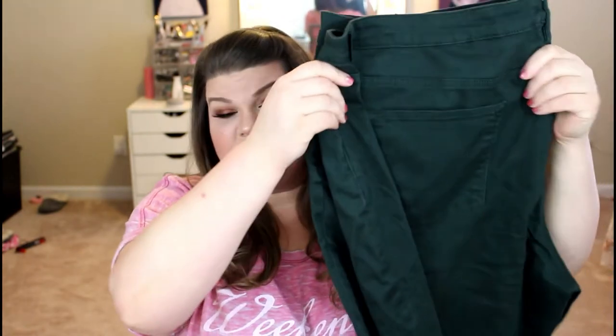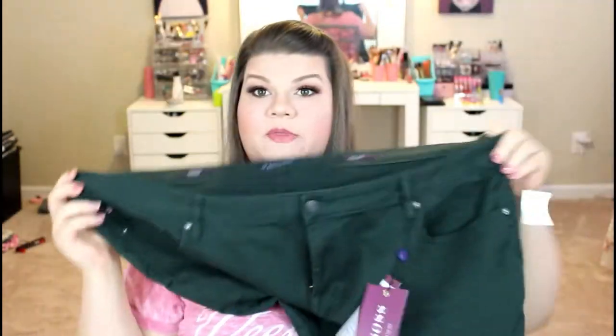So it looks like we have a pair of jeans here that are a forest green color. Hopefully the camera is picking that up properly — it's a beautiful color. I don't have any pants that are this color, so it would be fun to add this to my wardrobe. These are by Vigas, and these are in size 24 wide and 30 long. Wrapping around my neck — if you don't know that trick, if you wrap it around your neck it should fit around your waist. So I have this much extra, which makes me think I probably should have got like a 22 or possibly a 20 in this size, but we'll try them on and find out.